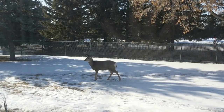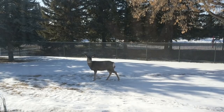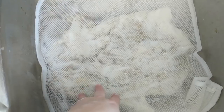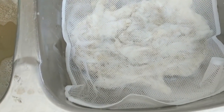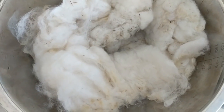Bambi came by to poop on the lawn but also, I guess, to help out with the fiber prep — we have a whole herd that lives in the park just on the other side of the fence. I lifted the bag of fleece out and you can see just how much dirty water it left behind. Turns out I forgot I don't actually have a plug for this sink, so I'll just drain it and do one bag at a time.